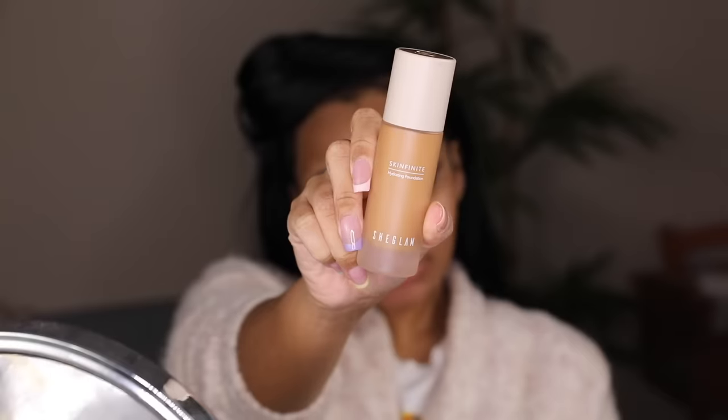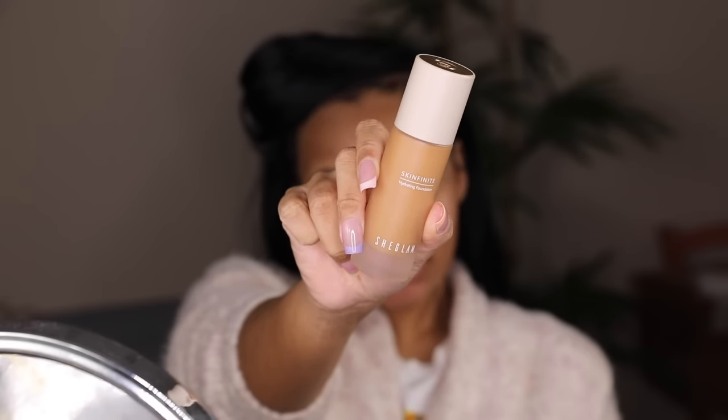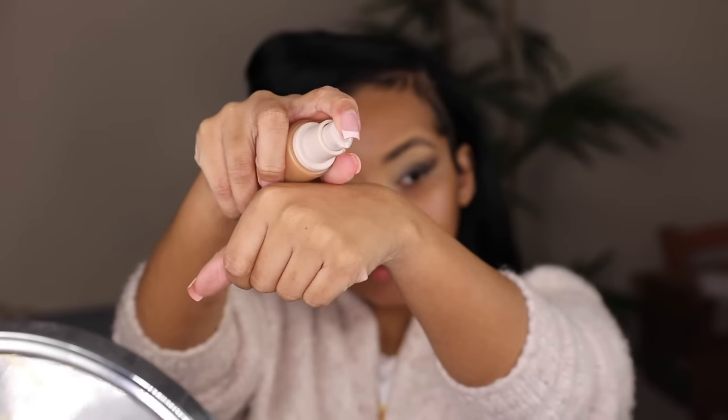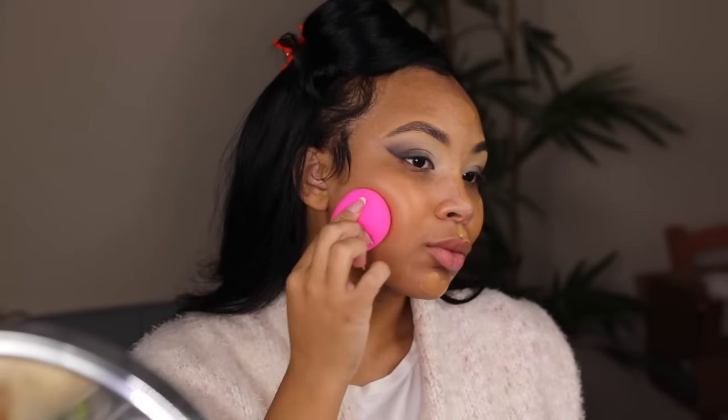Now I'm going to clean up my eyes and use the Lawless Primer on my face. This is super hydrating, and I'm using it because today we're going with a super hydrating foundation. I'm going to be using the She Glam Skin For Night Hydrating Foundation — I absolutely love this foundation. I'm in the color Cappuccino, and I'm putting this all over my face and using a damp beauty blender to blend it in. Can you guys please watch how this foundation literally melts into my skin?